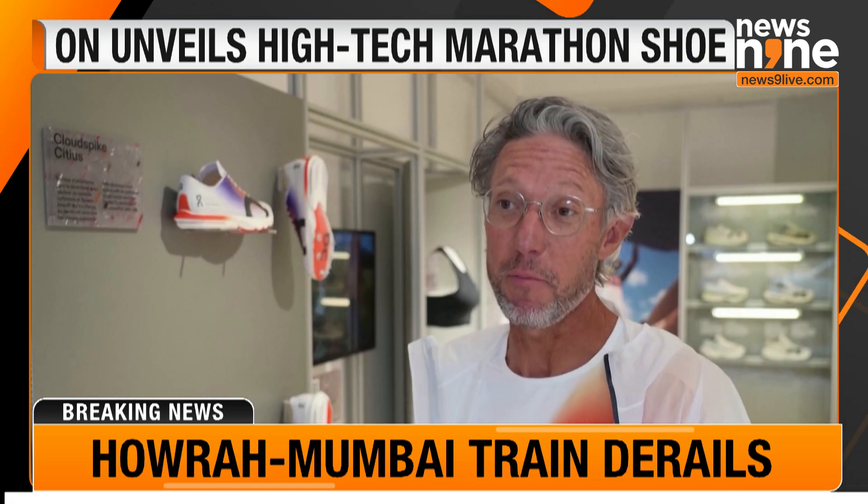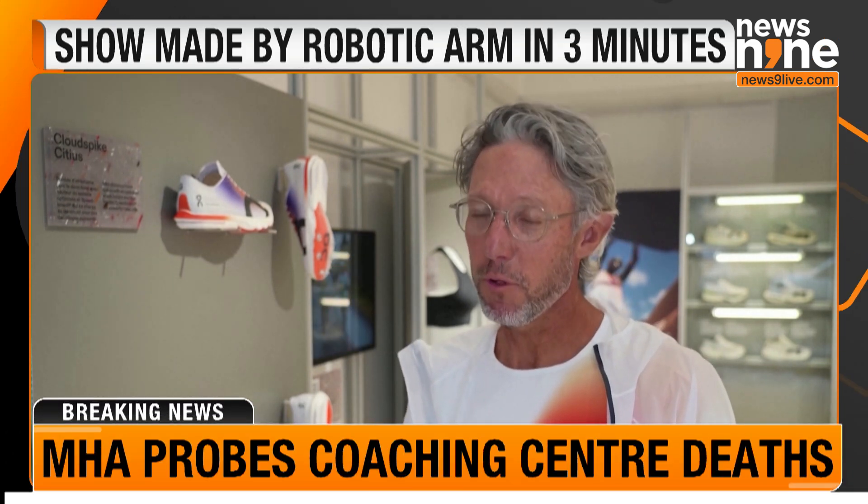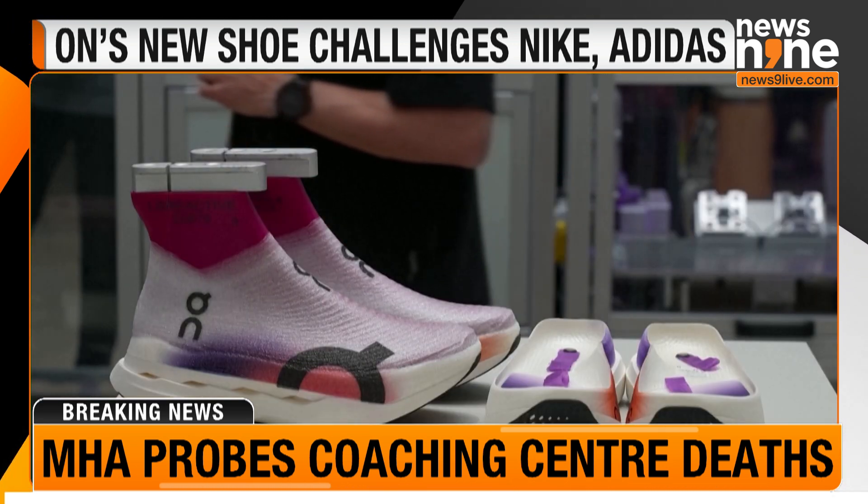Co-founder Olivier Bernhard: "I think really that this is the start of something so new, so good for the planet, that we can do so much more."